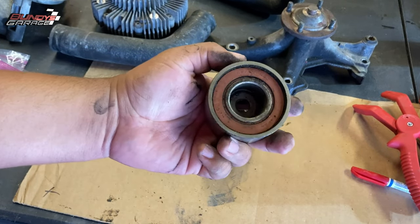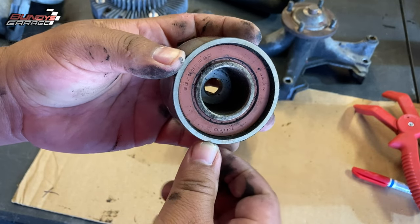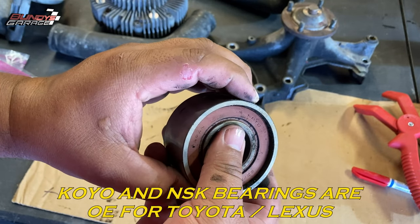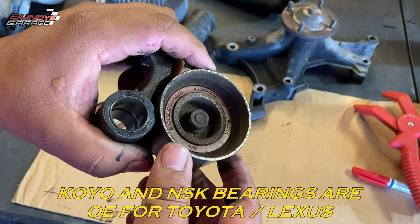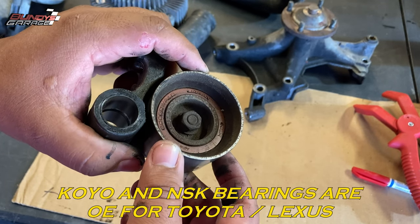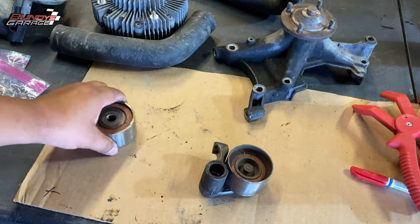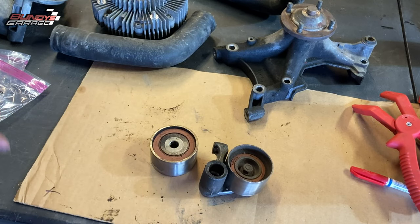This is just an idler pulley. This is an NSK bearing right there — can you guys see that? And I think this one is NSK as well. So these are quality bearings. NSK quality bearings — probably came with the kit or from whoever did the pump last.